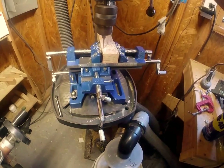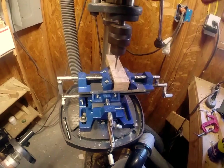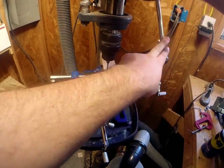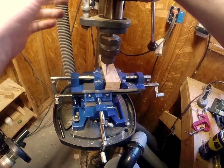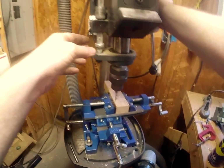I'm not particularly fond of this cross slide vice — it's got what we call a lot of play in it. That just makes for a sloppy job. Now that I've plunge cut all four corners, I'm going to adjust my depth so it'll hold.